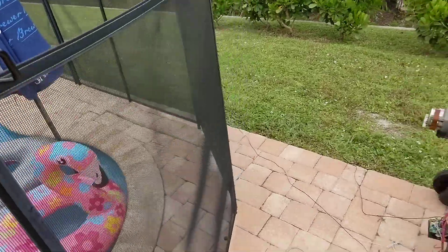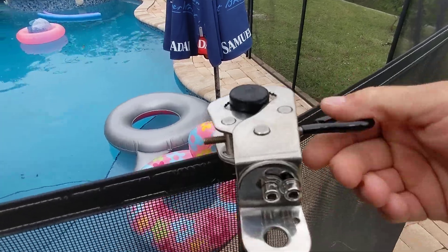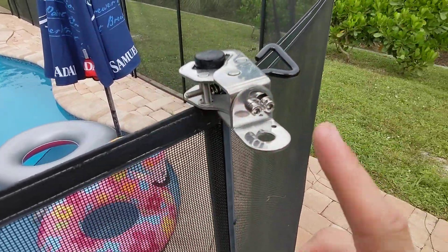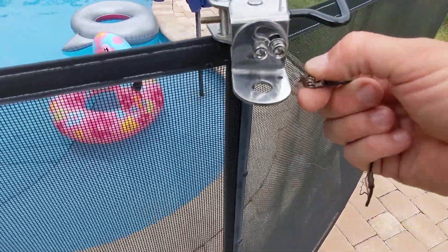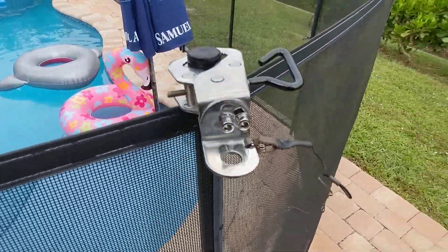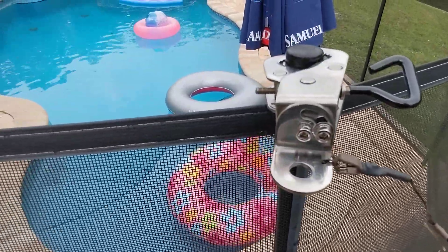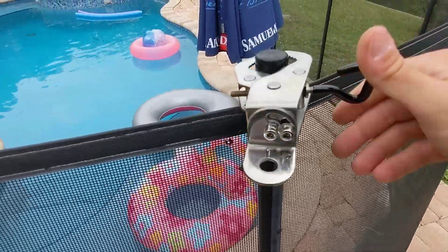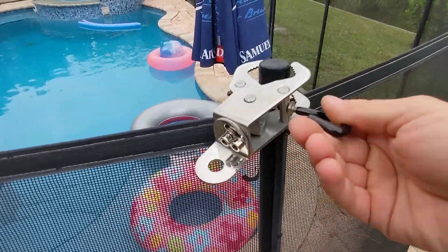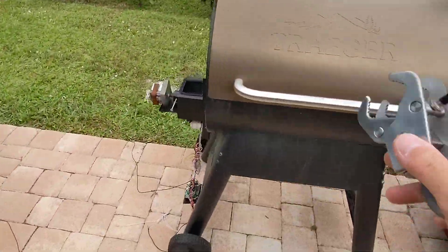I pulled it out of the shed and used it today. Also, I took this little counterpoise wire and had it clipped on there. Normally the spike for the CHA hybrid has a little set screw spot for a counterpoise, so I had it clipped on here, but you could do that in different ways.